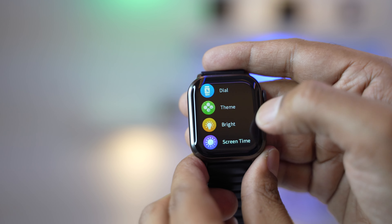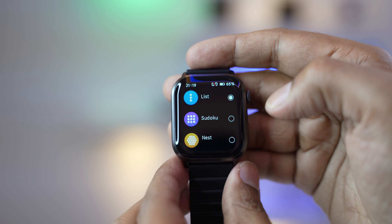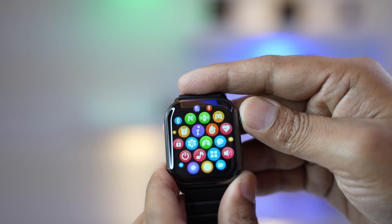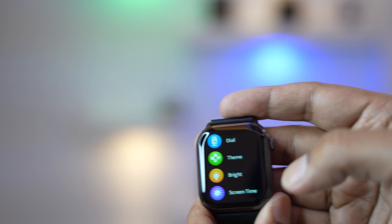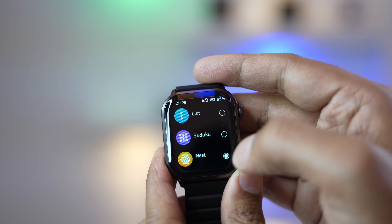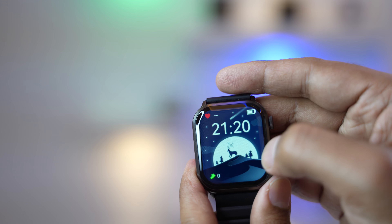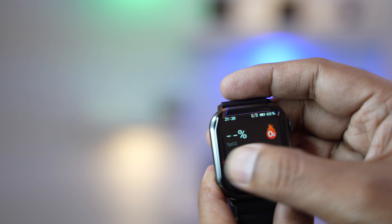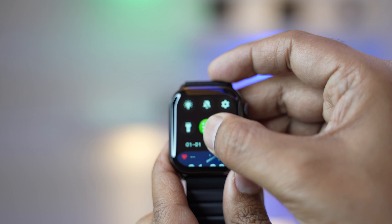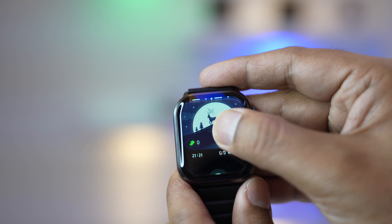In the settings you can adjust the dial, theme, and brightness. The smartwatch offers list view and a honeycomb or nest UI interface similar to Apple's style. I personally prefer list view as it's the most convenient way to find features. Swiping right to left gives shortcut options, swiping top to bottom shows more shortcut functions including brightness adjustment, settings, silent mode, and message notifications.